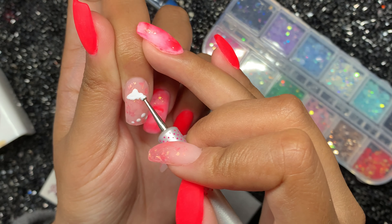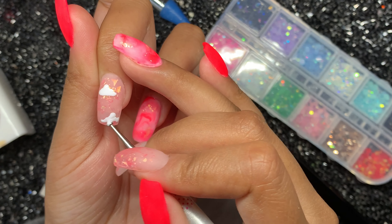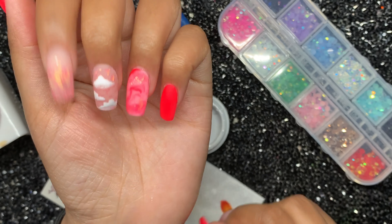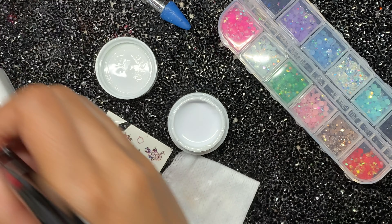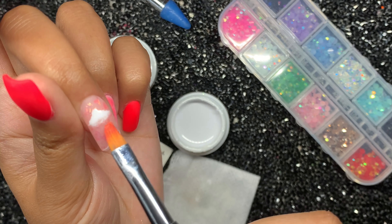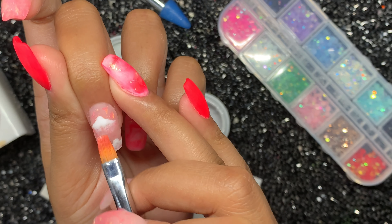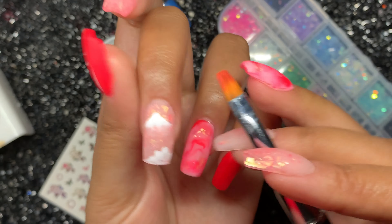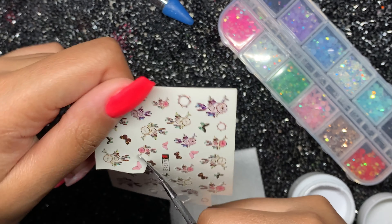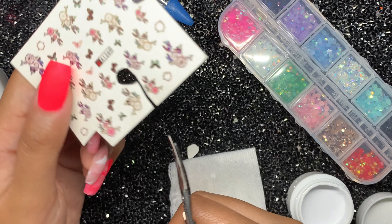Once the dots are done I fill in the cloud shape and elongate the cloud on the edges, because I'll be blending that out later with a brush to give more of a faded cloud effect. I added another cloud in the middle but I didn't like it so I removed it quickly with my brush — this is just a gel brush from the Rosalind poly gel kit. Once those clouds are faded, I'm taking out some water decals — you'll see why I call them that in a minute.